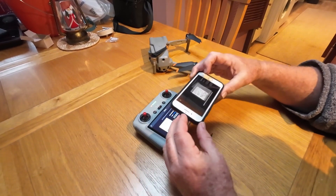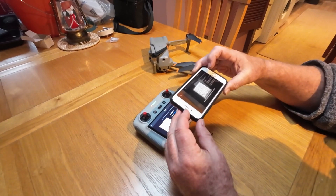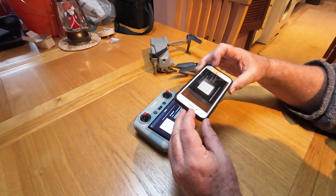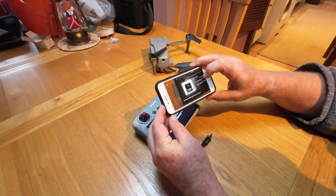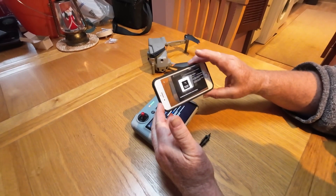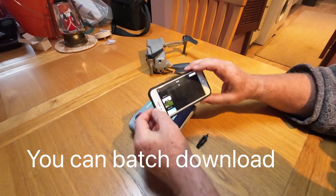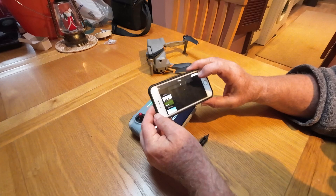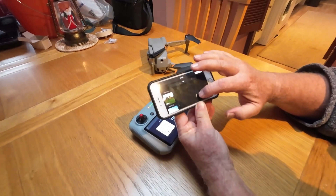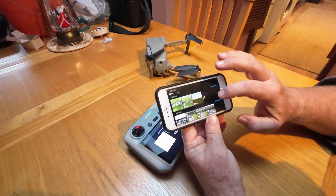So there's the QR code reader. You read the QR code, you click join. Why you have to do this twice, I don't know. So this is connected, and then you can see all the photos which are now on the card in the DJI RC.